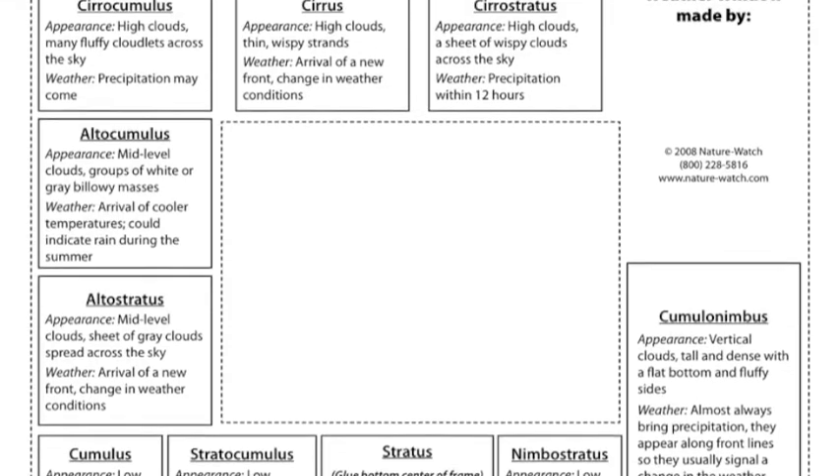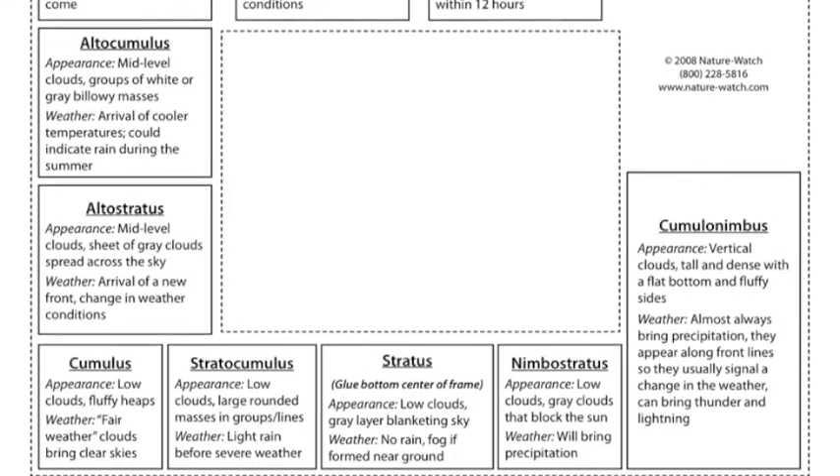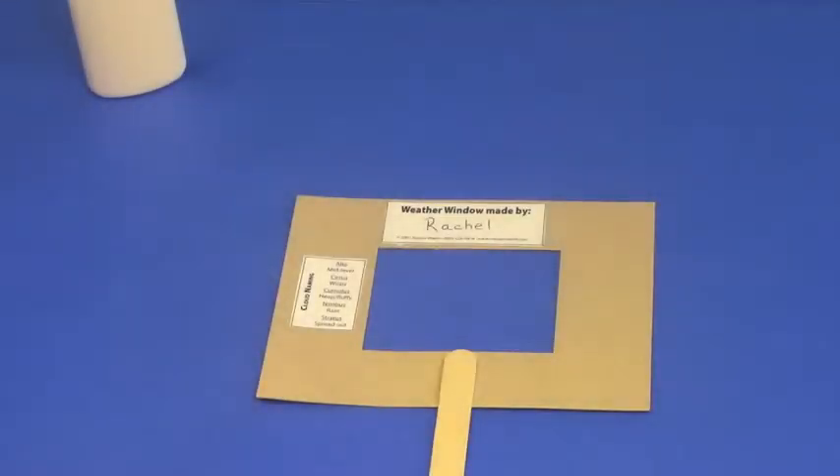You'll see the dotted lines. Cutting on these lines creates a cloud key that will fit on the back of the weather window.